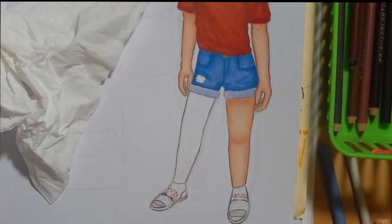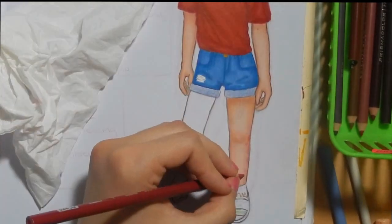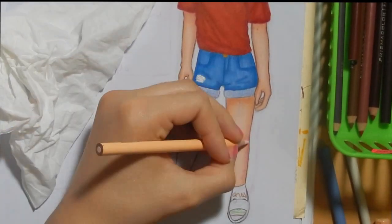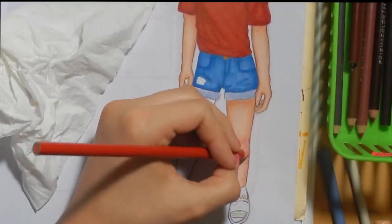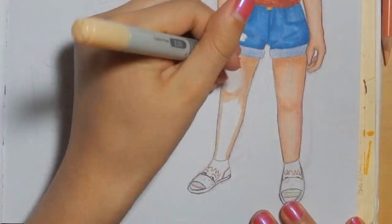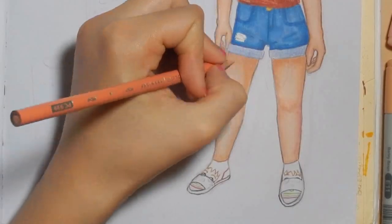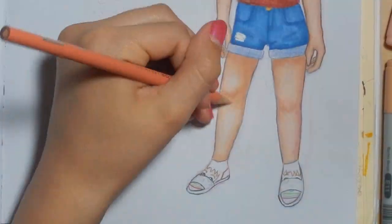I use alcohol-based markers and color pencil — that's what I always go for. I really want to work with other mediums but it doesn't really go well.